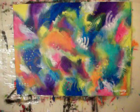Hi everybody, this is Anthony. This is an abstract that I did about a week ago that I forgot to put up as well. It's titled Adventures of the Soul, and its dimensions are thirty by forty inches.